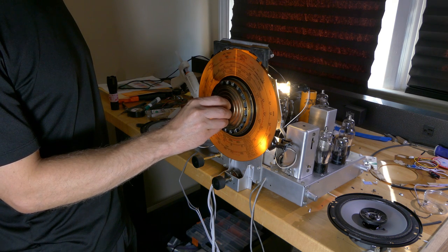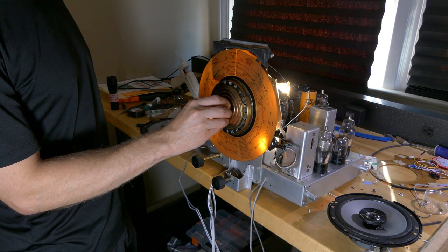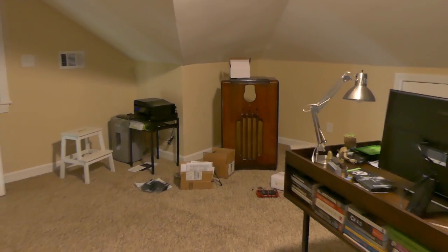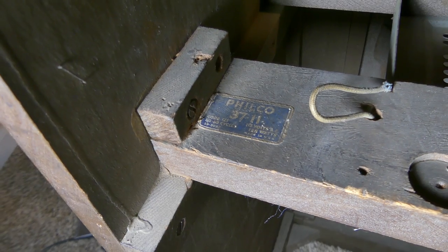In the first video we updated the radio electronics to a 90 watt amplifier and added a Raspberry Pi to simulate radio stations. Now we're going to finalize this project by putting it back into its original cabinet.